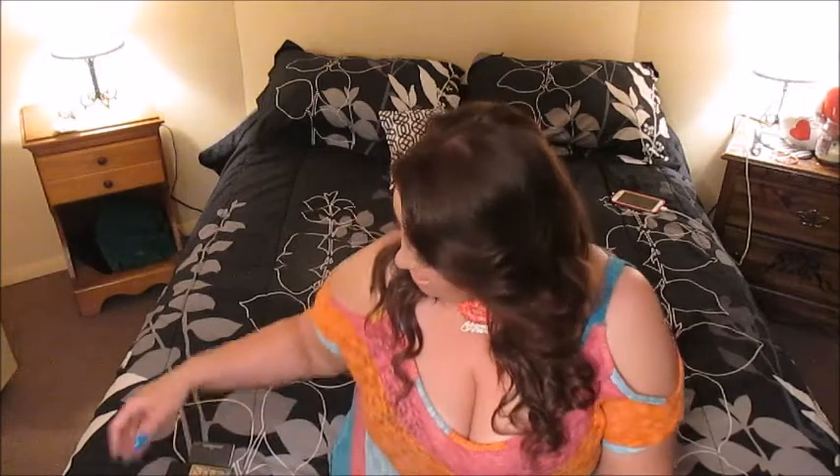Hey everyone, I wanted to do a review on a recent gift I got from my boyfriend for Mother's Day. It is the NARS All Day Luminous Weightless Foundation. This is what the packaging looks like — it's in a heavy glass bottle. When I first got it I didn't realize it was a pump, so I was trying to unscrew the top. You just lift up and there's a pump, which is really convenient.